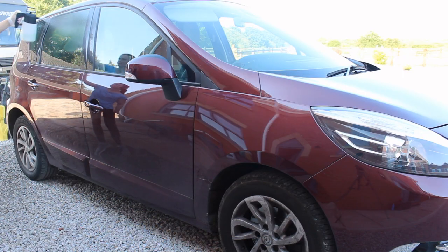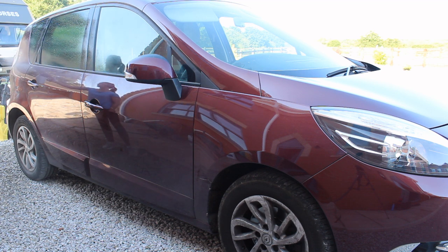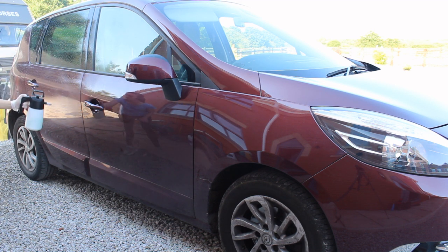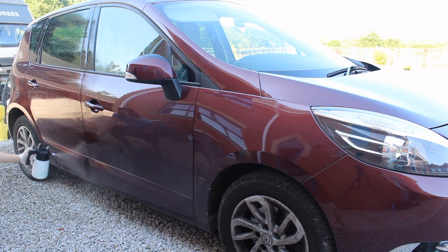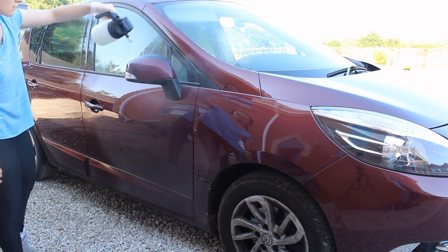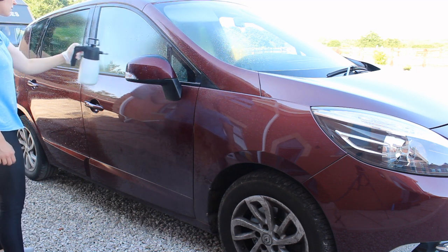I've really been enjoying using auto foam in a pump sprayer recently, and I think it's going to be what I lean towards more in the future. If I'm looking for a really thick snow foam, auto foam isn't really what I'd reach for anyway. But if I'm just looking for a good cleaner, applying it as a spray seems to have a similar cleaning effect while being a lot more cost effective. So for now, I'm going to carry on with this method.